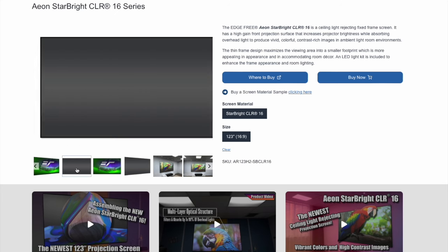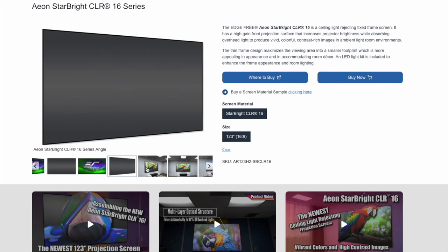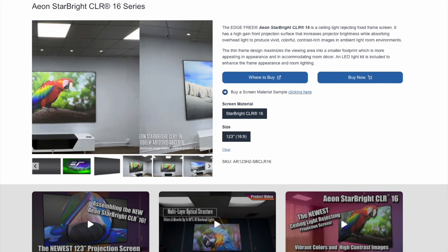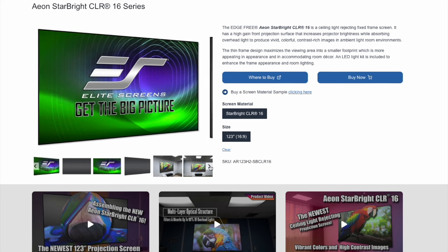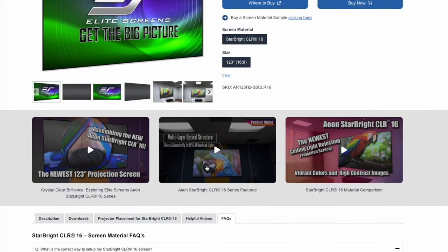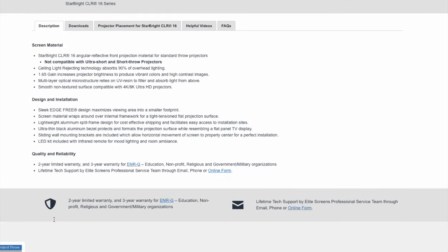Let's take a look at the EdgeFree Aeon Star Bright CLR16 from Elite Screens. It's a thin frame design with a small black bezel around it. It offers an optional LED light kit that you can add to the back for a cool LED ambiance behind the screen. It's a gray material — not perforated, no etching — and it's a 1.65 gain, which increases the projector's brightness and returns an image back to the viewer with much more contrast.